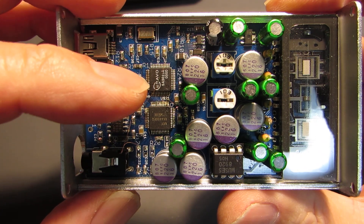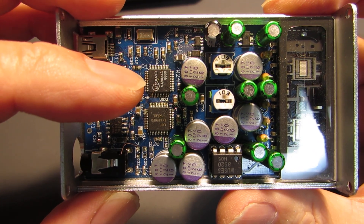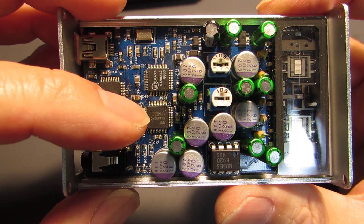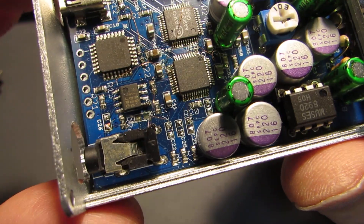This chip supports high-resolution signal — the I2S signal — and this is transmitted to the AK4490. This is the initial version.